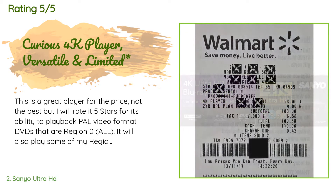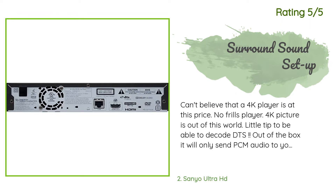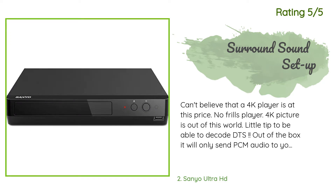Unfortunately, this player will not recognize MP3 CDs and DVDs of classics. Another happy customer said: 'Can't believe a 4K player is at this price — no frills player, but 4K picture is out of this world. Little tip: to decode DTS out of the box, it will only send PCM audio to your surround sound receiver. You'll never hear the beauty of surround sound unless you go into Settings and under Audio select HDMI to Bitstream. You will lose the voice assistance, but you do not need high-dollar HDMI cables either.'